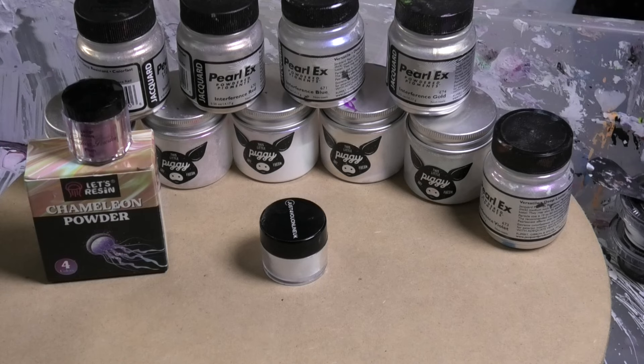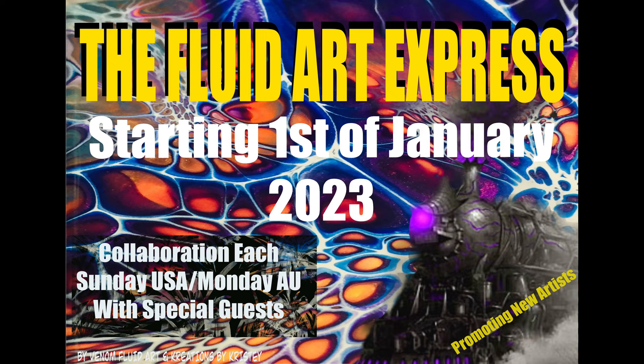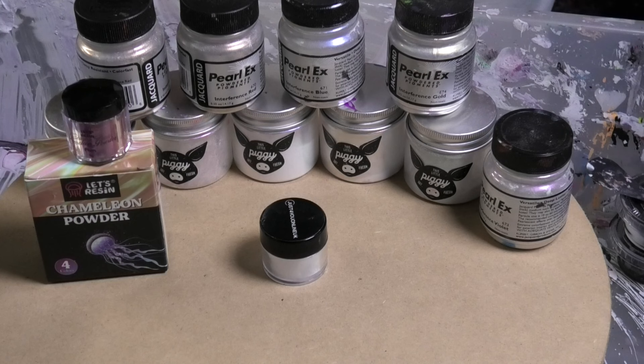Hi guys, Darren from Venom Fluid Art. Thank you so much for joining me today. I hope you had a wonderful Christmas and a happy new year. This year we are running the Fluid Art Express, which will have a whole heap of cool artists joining us each week. It'll be on every Sunday from now on in America, and in Australia it's Mondays.